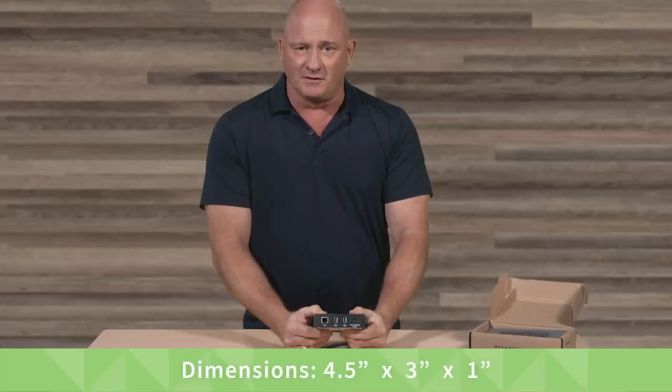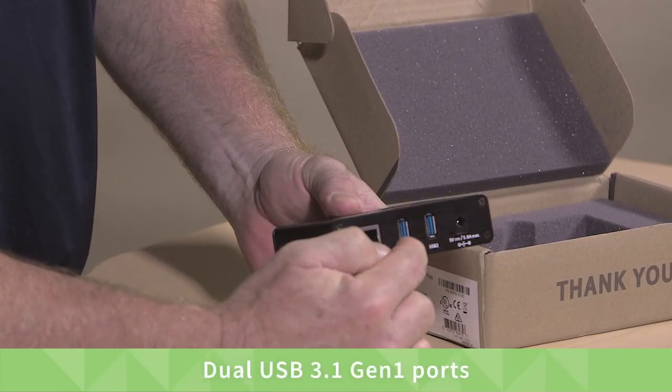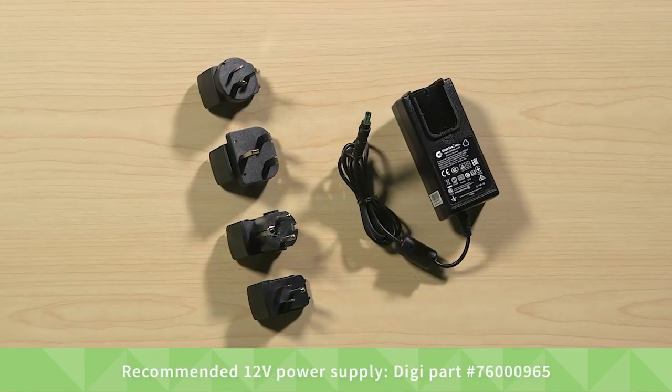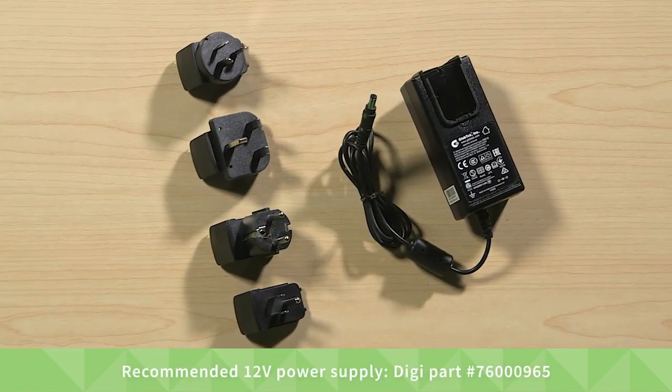The dimensions are 4.5 inches by 3 by 1 inch tall. It has dual USB 3.1 Gen 1 ports, a single gigabit ethernet port, and the power supply with plugs for North America, EU, UK, and Australia, New Zealand.